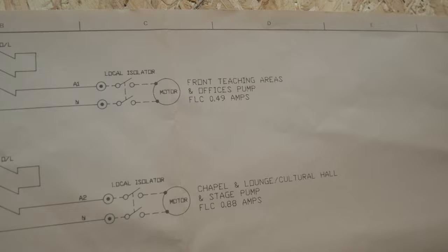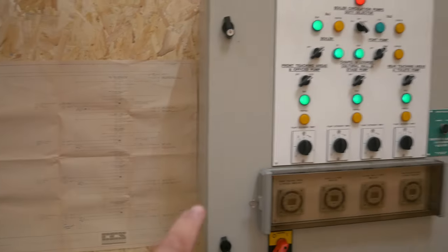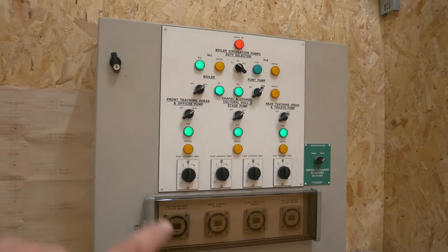This is the second page - these are full A1 sheets and it needs two pages, it's quite a big layout. You've got all of the pumps coming off there as well, so you've got the front teaching areas, offices and pump which would drive the motor to send the water around the mechanical system to heat the space. Then you've got all your relays, contactors and such for the pumps. It's great for people coming to the academy to understand how things are drawn out in plan form and how they look in the real world.